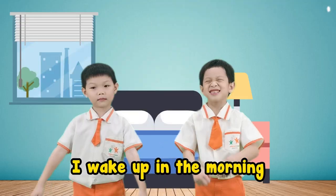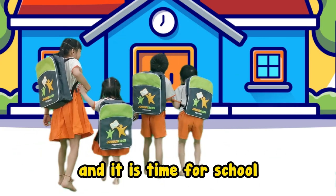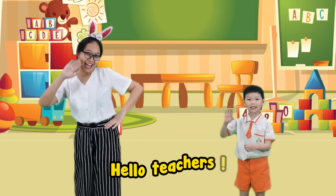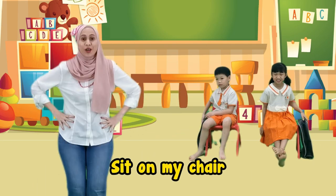I wake up in the morning, I'm ready for the school. My friends and teachers waiting, and it is time for school. Let's go! J-O-Y-O-U-S. Hello teachers, hello my friends. J-O-Y-O-U-S. Put down my bag, stick on my chair.